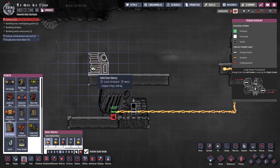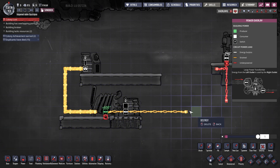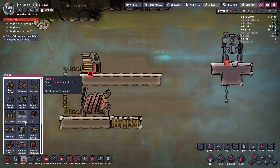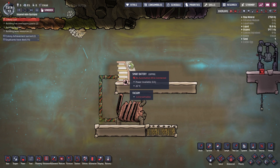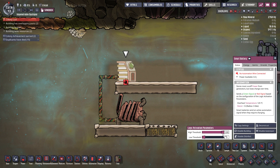So the first thing we need to do is solve this problem using simple automation. We're going to take a smart battery and plug it using a heavy watt wire into the generator. Now let's explain what the smart battery's role is in this configuration. When you click a smart battery, you're presented with two bars: high threshold and low threshold. As the battery charges up because of the generator, once the charge reaches the high threshold, it will turn itself off and set the red signal.